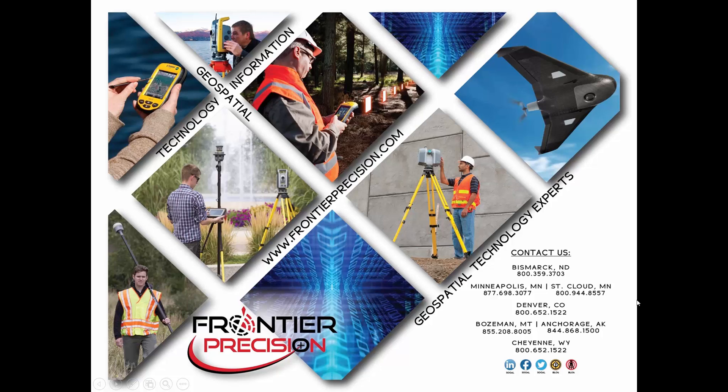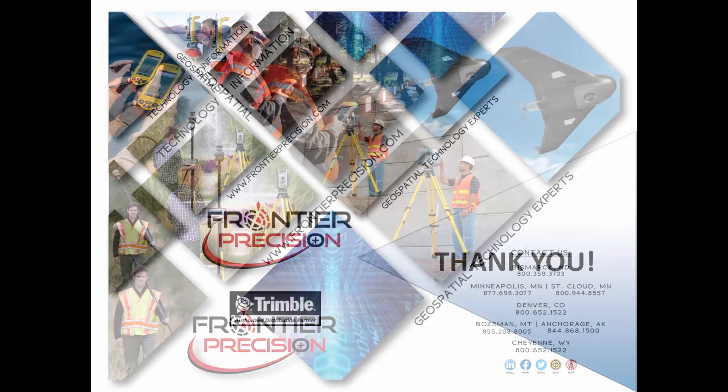And that concludes our Tech Talk on configuring the radio settings in a Trimble S5, S6, S7, S8, S9, or VX Total Station to talk with our controllers in the field. Hope that you found this beneficial and will join us again next time. Thank you.